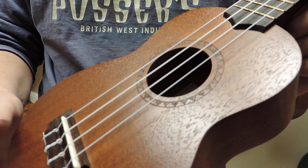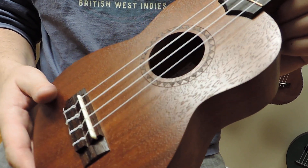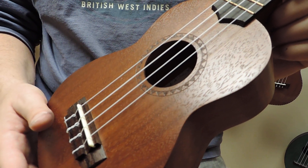Really cool looking, kind of looks like a sun, and still a great instrument, just a different rosette than before.